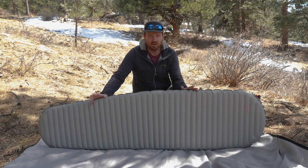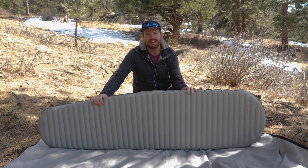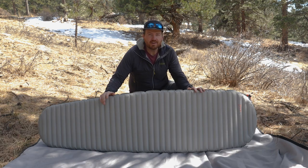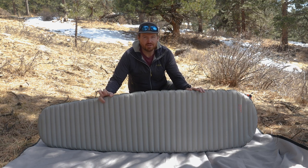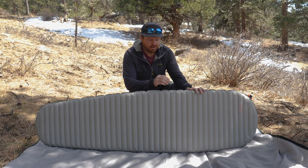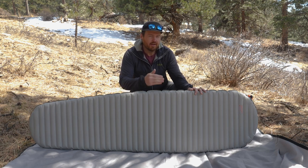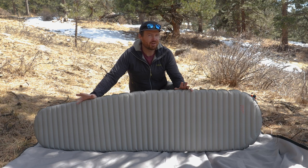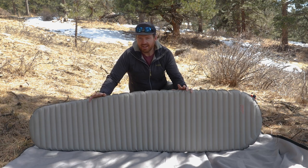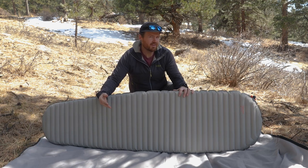All Therm-a-Rest products come with a great warranty — a lifetime guarantee against any defects. If you have any problems, you'll be able to return it and get a new one. To keep you warm, Therm-a-Rest uses two types of insulation. The first is their Therm-a-Capture technology — layers of reflective film, similar to mylar, that reflects warm body heat back up towards you and cold air towards the ground. The second is their Triangular Core Matrix, which prevents warm and cold air from mixing, keeping warm air near your body.